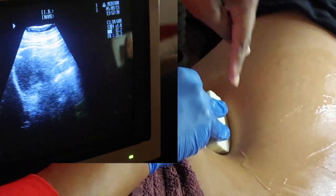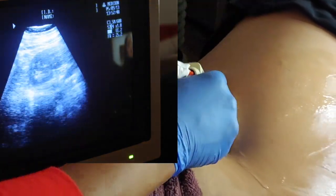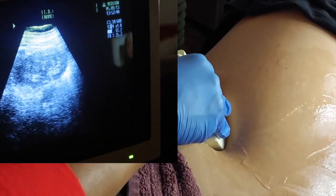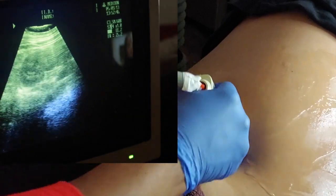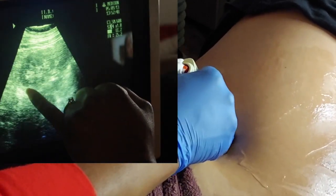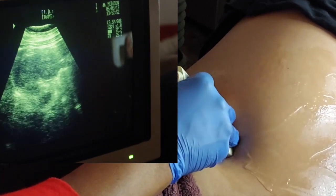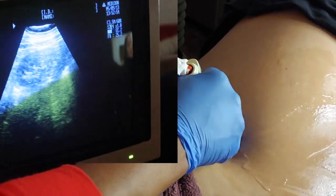Just like that. I don't know if you can tell the pressure I'm applying, but I'm pointing up and it's giving me a beautiful sagittal view of the kidney. When you're scanning, you want to look at the edges of the kidney — make sure they're smooth and make sure that there's nothing coming off the edge.